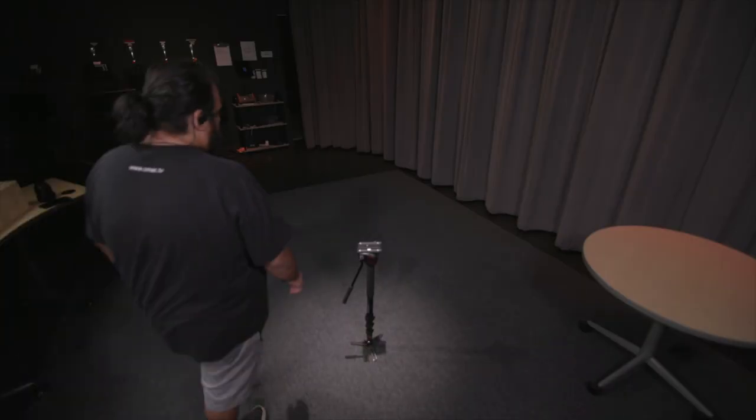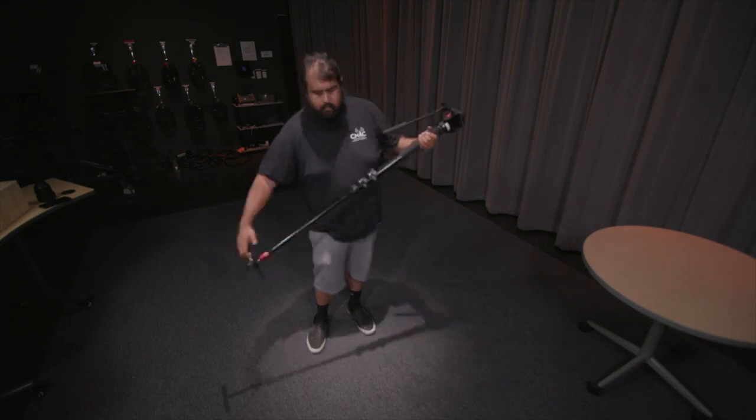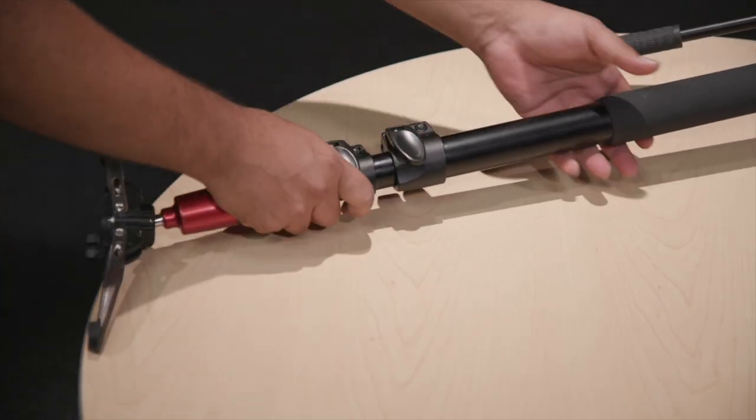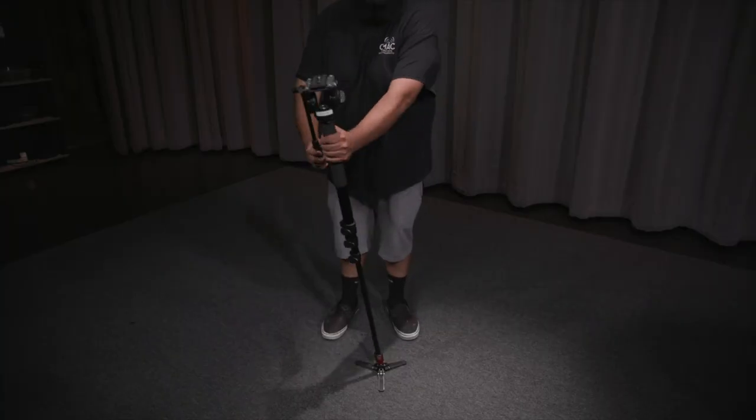The Manfrotto monopod has one leg, three leg extensions, and an aluminum body that will reach up to 6.5 feet when fully extended. One unique feature of this monopod is the feet, which you will extend out, as well as the ball head joint that really allow for some great types of shots.